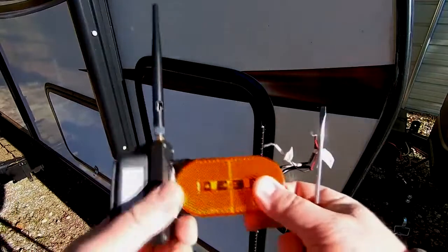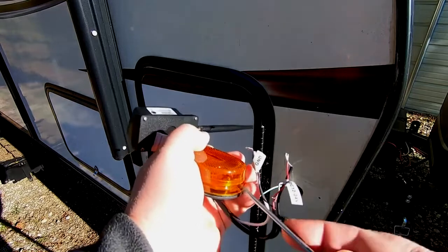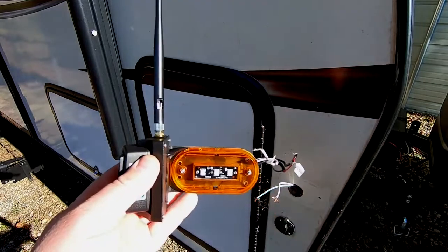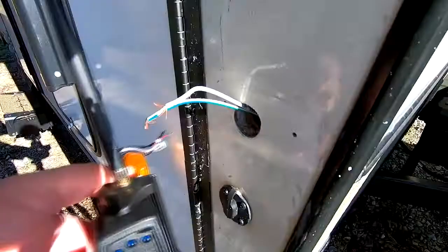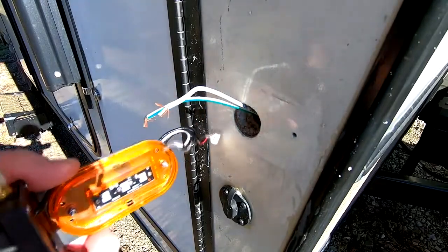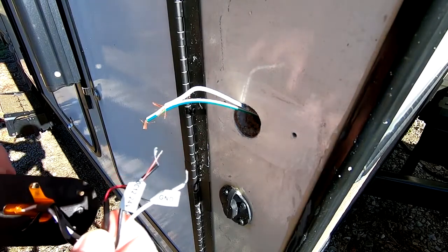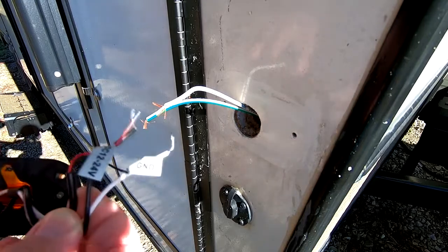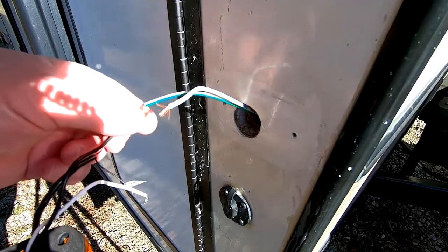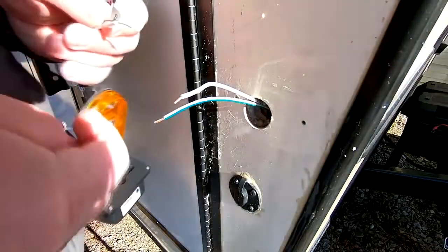For the installation of the camera, there's a little slot down here at the end of this marker light - you pry with a flathead screwdriver and then it's exposed and ready for installation. To install this we basically just need to hook up a few wires and put in four screws. The camera itself has a positive and a negative wire, and the LED light has a positive and negative wire. We'll put the two positives with the positive on the trailer and the two grounds with the ground on the trailer.